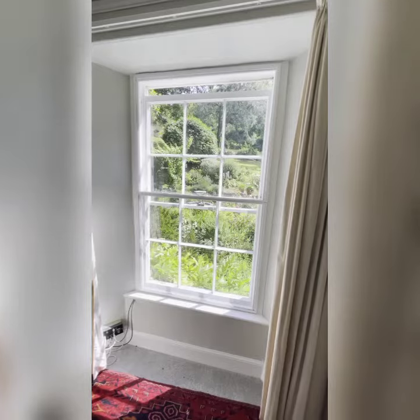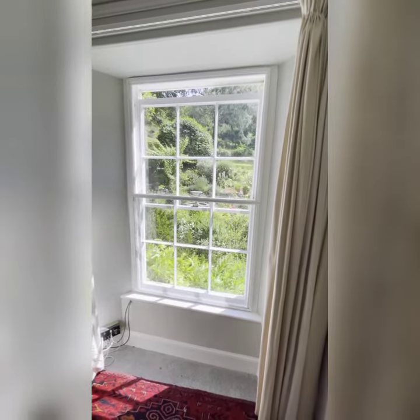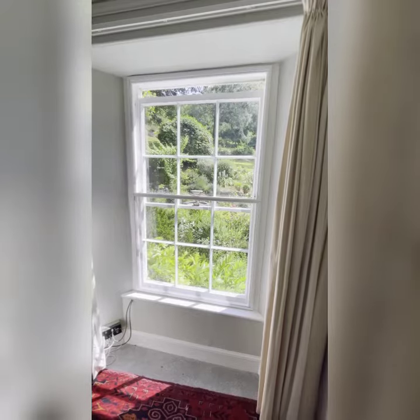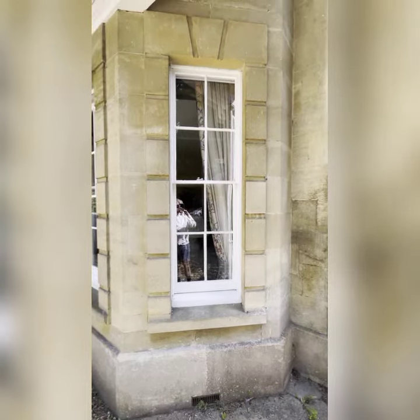Not only does this stop heat loss but it's also very good as soundproofing. We're very pleased with this perspex secondary glazing because from the outside of the house it's almost invisible. Occasionally, when light shines on the perspex at an angle, you can see a double shadow.